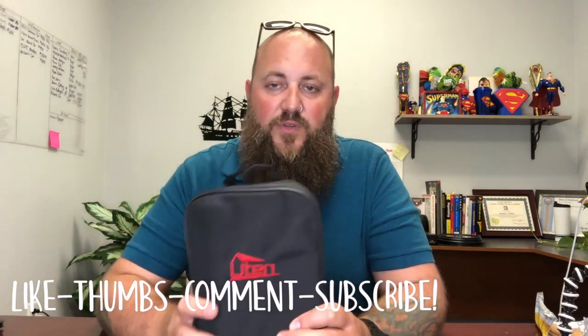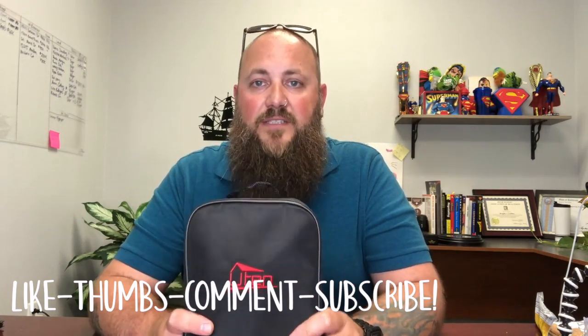We also have a 2018 Dodge Durango, so I'm going to give it a shot and see how it reads on that as well. That's pretty much it for me — I'm going to get out of the hot car. That was my review of the Uten OBD 1 and 2 code reader. I hope you enjoyed it. It'll be a handy little tool to have around, especially with my car getting older. Hopefully you enjoyed this — leave comments, let me know what you want to see. I'll see you guys later. Bye.